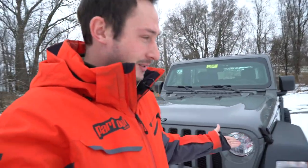Hey everyone, welcome back. Today I'm running solo — it's just me and this Jeep that my friends just tossed over to me.